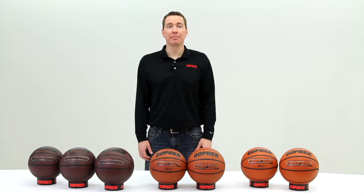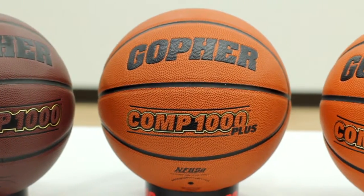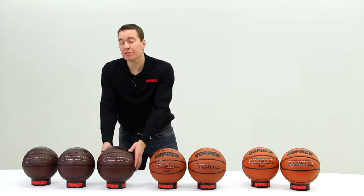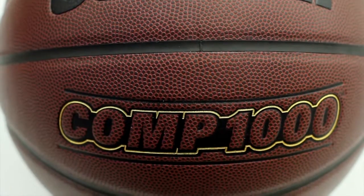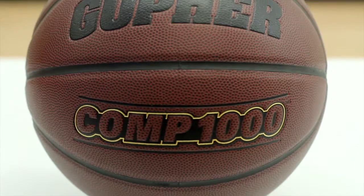Gopher's Comp 1000 line of basketballs offers a high-quality line of composite basketballs, perfect for any level of practice or play. The first ball in the Comp 1000 series is the Gopher Comp 1000. This ball features a medium-grade composite with tacky pebbling for superior feel. It's great for games or practice, but also versatile enough to be used indoor or out.